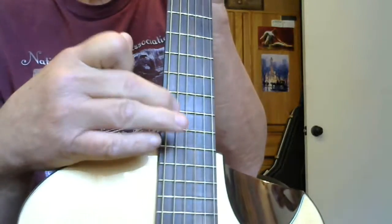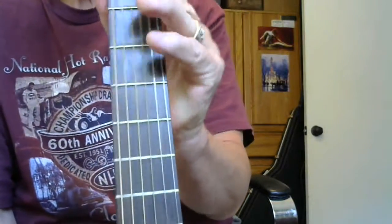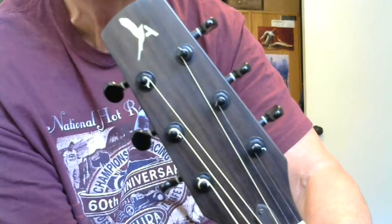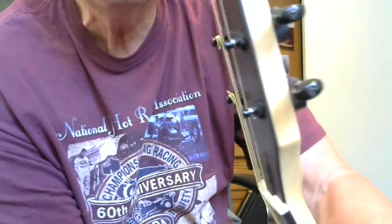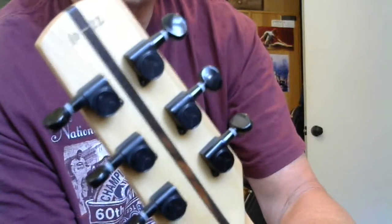Ebony fretboard — or rosewood fretboard — with no fretboard markings. It does have side dots here for the player. Got a nice sleek headstock with the bird on top — Skylark. Black closed tuners; I'm not sure what kind they are, but they have really smooth action and they feel like 14-to-1s to me.